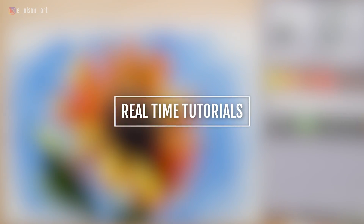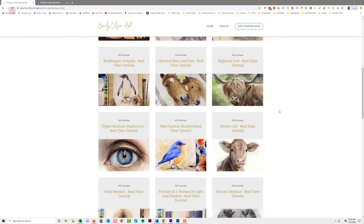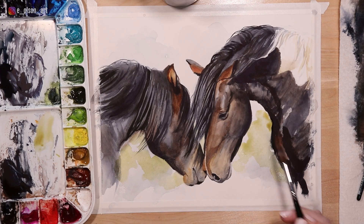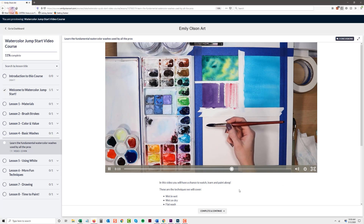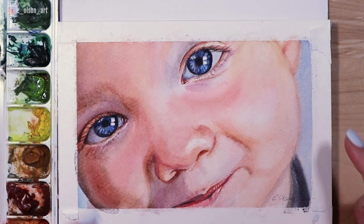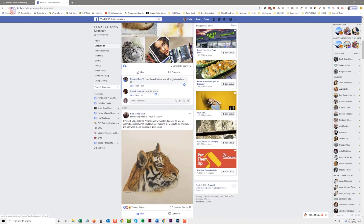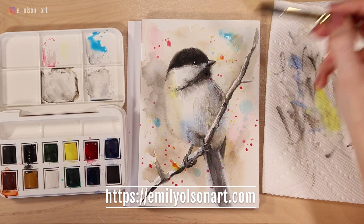If you feel like this video is moving a little too fast, good news — it's available in real time. Head over to Emily Olson Art where you can become a member of my watercolor mastery membership. For just a small amount per month you'll have access to over a hundred real-time, fully narrated tutorials ranging from beginner to advanced. Each video tutorial lets you look right over my shoulder and watch every brush stroke — learn to paint dogs, cats, portraits, landscapes, and so much more. As a member you can also access our private watercolor mastery Facebook group to show off your progress and receive feedback from other artists. I'll leave a link in the description so you can check that out.